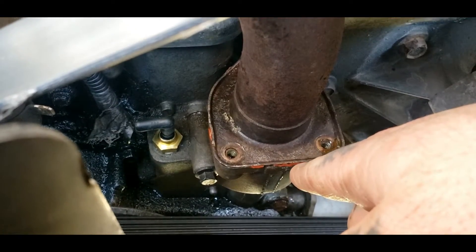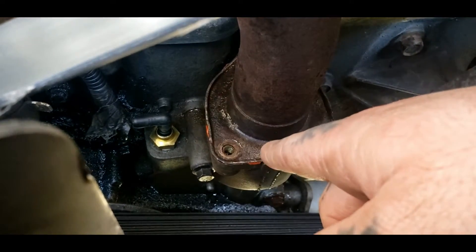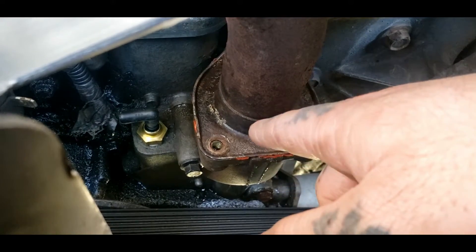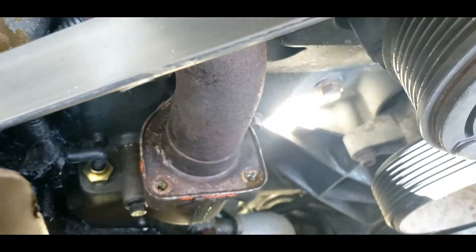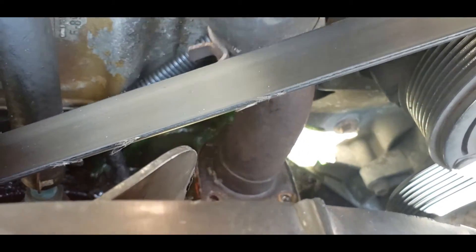Once you break the seal and get those three bolts removed, you will lose some antifreeze still in the system. But if you don't take your hose off, you can just lift up on it and bend it out of the way — that's what I'm going to do. Let's go ahead and loosen this.